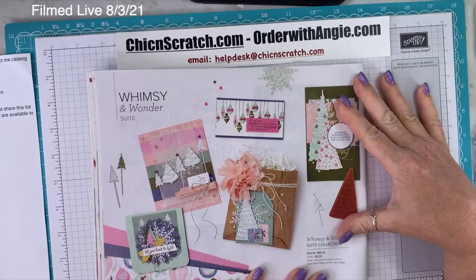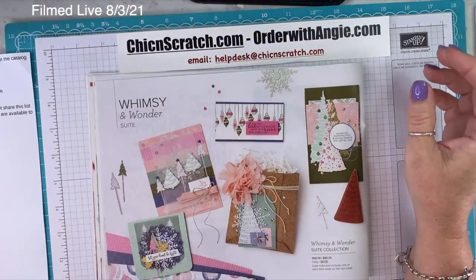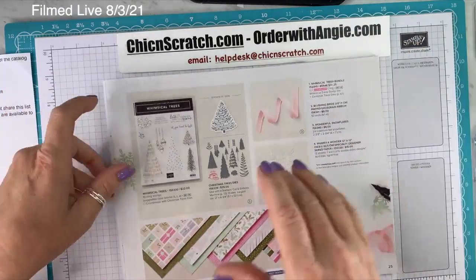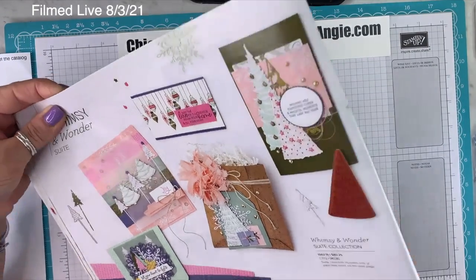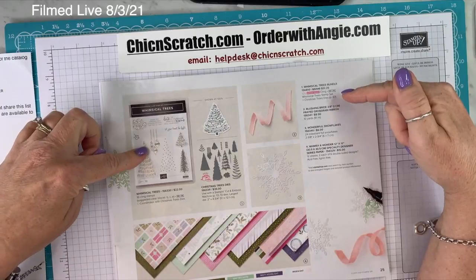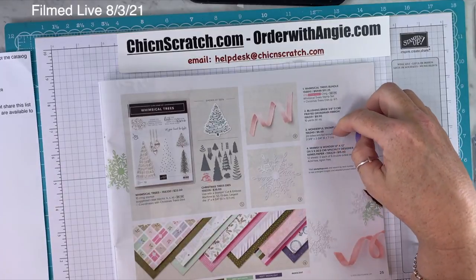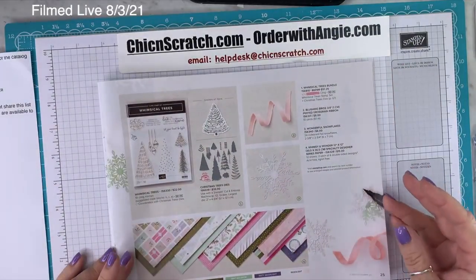On page 24, I love, love, love this suite — I love pink and green together, which is probably why I love it. I ordered myself a couple extra packs of this paper today because it's so beautiful. The Whimsy and Wonder Suite Collection on page 24 gives you everything including the Whimsical Trees Bundle — the stamp set and Christmas tree dies — the Blushing Bride ribbon, the wonderful snowflakes, and the Whimsy and Wonder Designer Series paper.